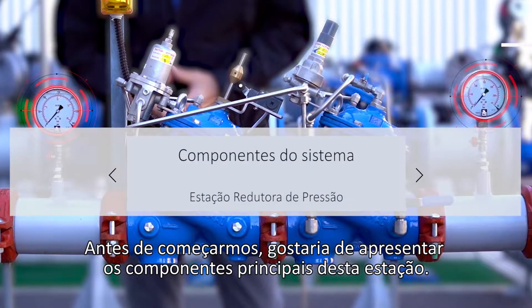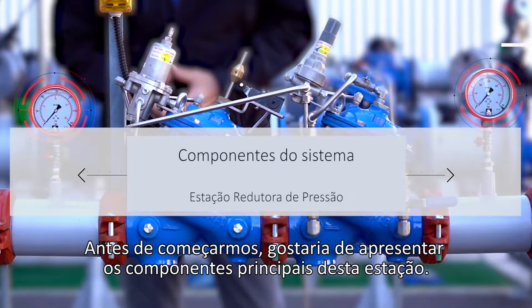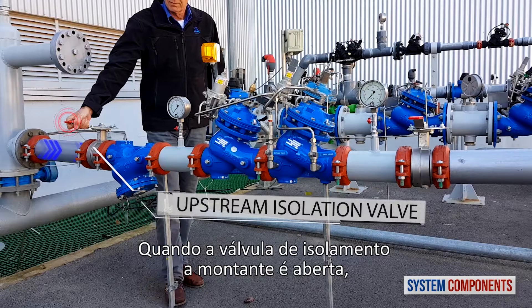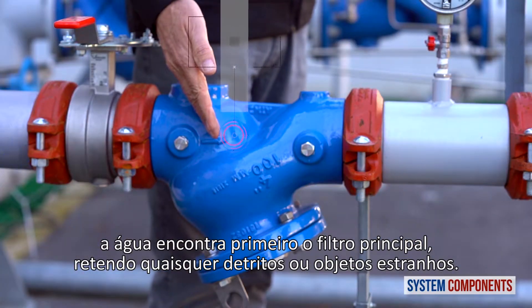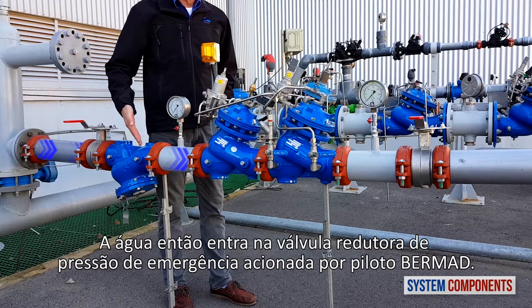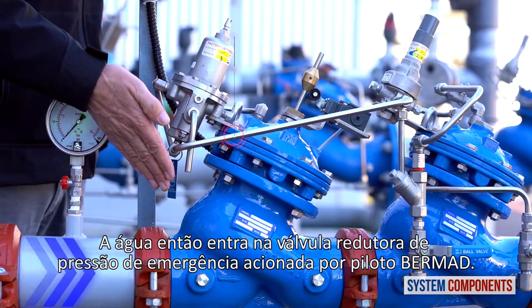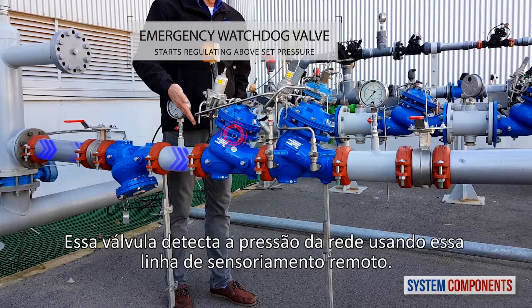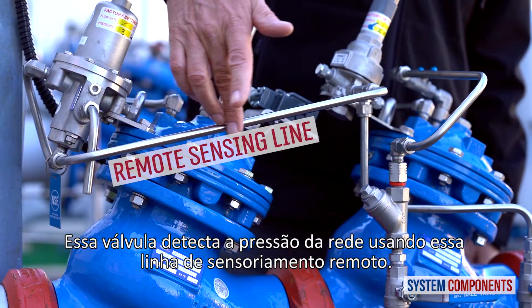Before we begin, I'd like to present the major components of this station. When the upstream isolation valve is opened, water first encounters the main strainer, trapping any debris or foreign objects. The water then enters the Bermad Pilot Operated Emergency Pressure Reducing Valve. This valve senses the consumer line pressure using this remote sensing line.